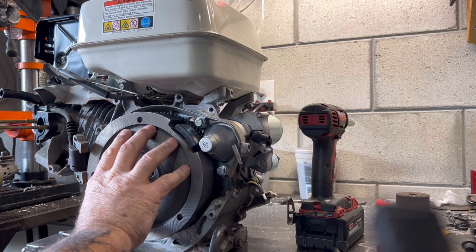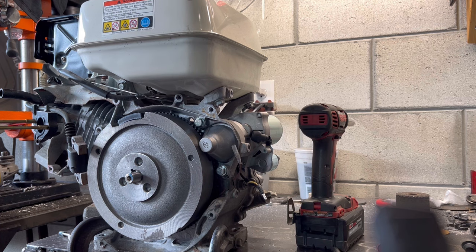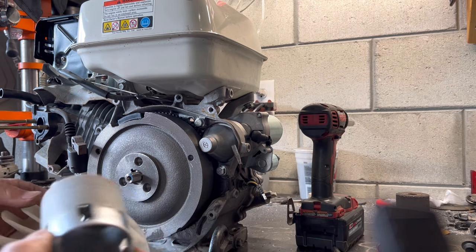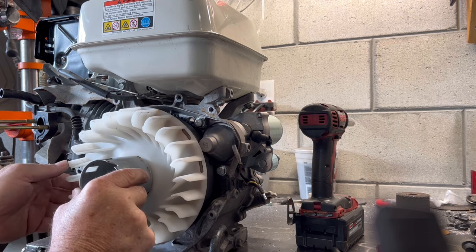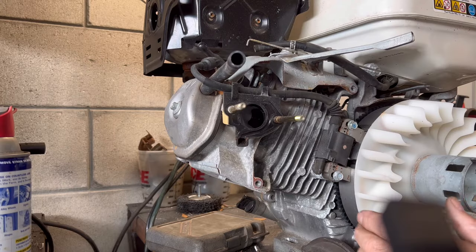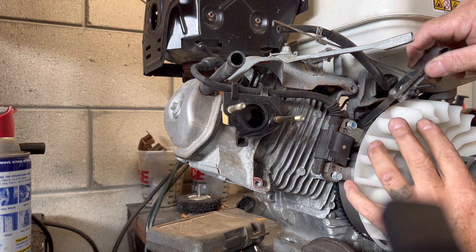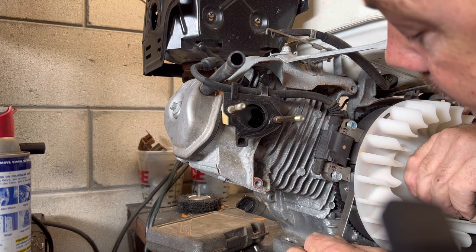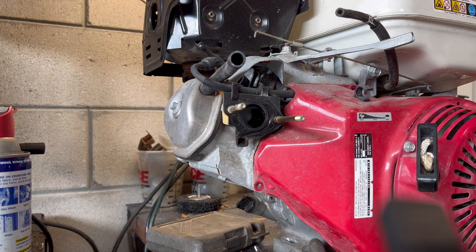Now is absolutely a good time to make sure nothing is hitting. There's a dot on the cooling fins and a dot right here that's got to line up just so. Get our coil back on and we're going to set our gap — check the top, nicey nice, and check our bottom, awesome. We're going to go ahead and put our pull start cover back on and tighten them up by hand.